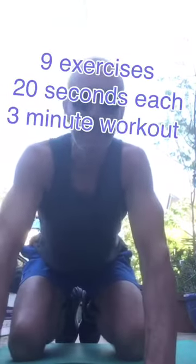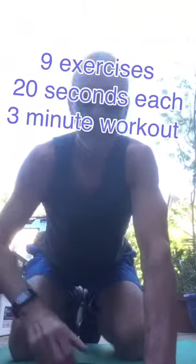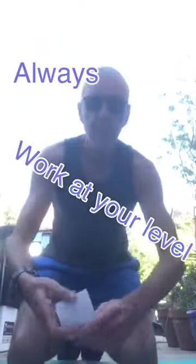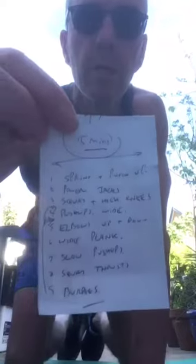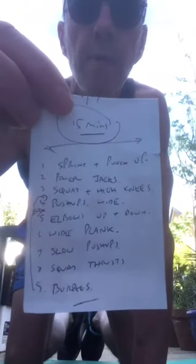Alright guys, have fun, stay safe, and I will be back with you very soon. Okay guys, we're going to start this workout — nine exercises, three minute round, twenty seconds on each. You need some mats; I've got some mats on the floor just here that I'm kneeling on. If you want to, you can use some weights — dumbbells, tins of beans, whatever. Don't forget: if you need to breathe, take one; if you need rest, take one; if you need to slow down, do it. Work at your level always.